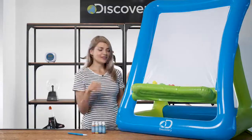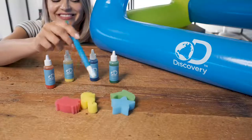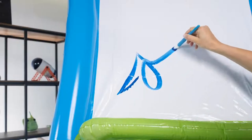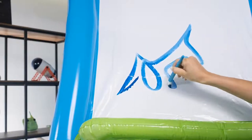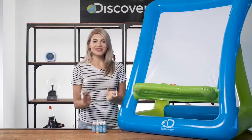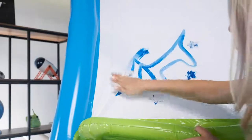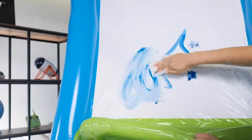The set comes with sponge stamps in four fun shapes, washable paint in four colors, and a paintbrush, which you can place on the built-in artist tray. After you've done painting, start with a fresh canvas by wiping or hosing down the surface. Make sure you rinse the easel right away to keep the paint from staining.